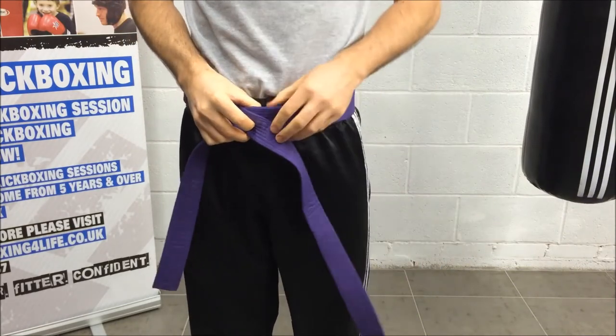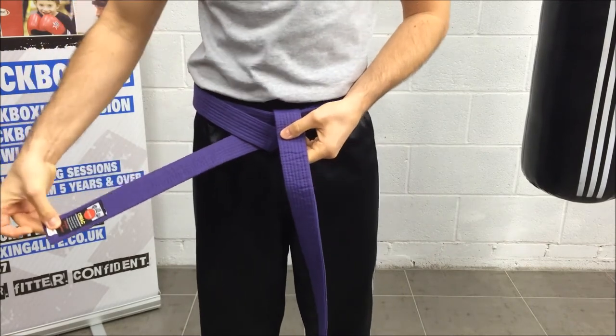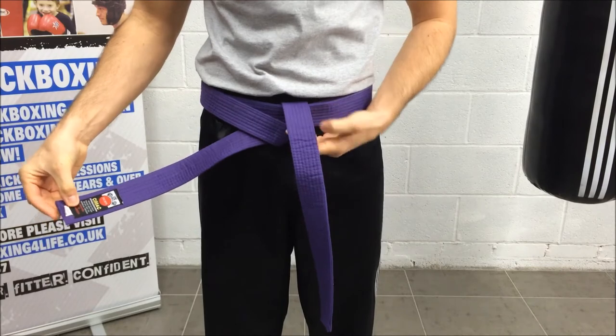Now the long side I'm going to take underneath and I'm going to let it hang over the top. The badge side — remember if this was a display belt it may have your name here, so you want to see this.